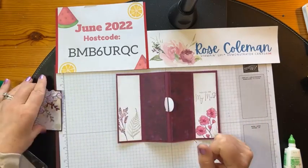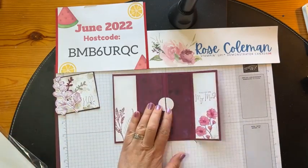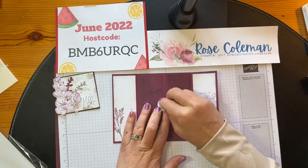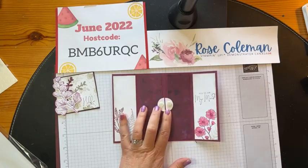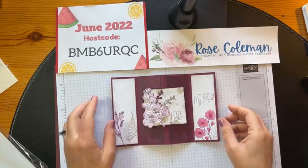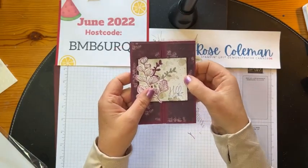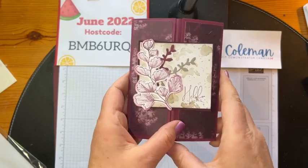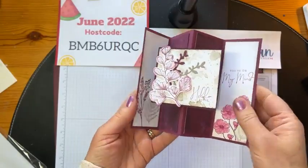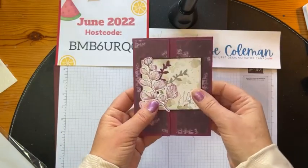I'll show you what this looks like when we put our front focal point on. Here is our front greeting — our front focal point. We're going to put this right onto these little flaps. All you have to do is take two dimensionals — one here and one over here — peel off the backing of both, then bring in the square piece and put this down. Watch this — you fold your card up, fold this piece in and this piece in. Look at that! You open it like this, it sits flat. When you close it up and flatten it, it fits in an envelope. That is so fun.